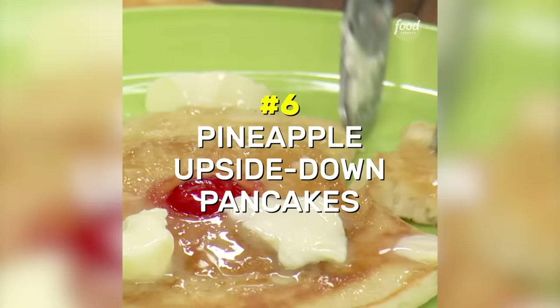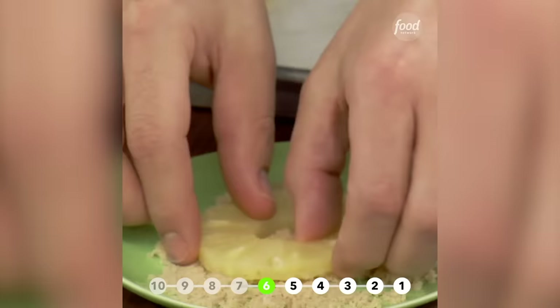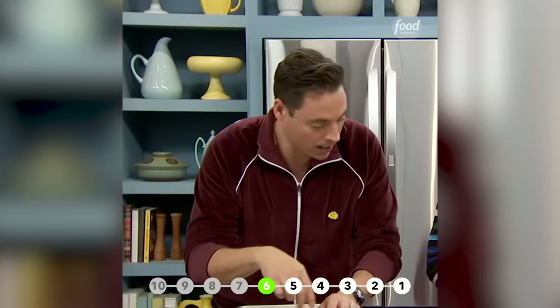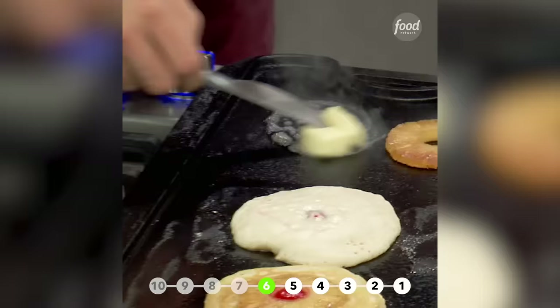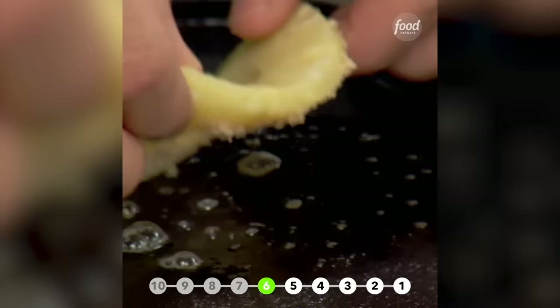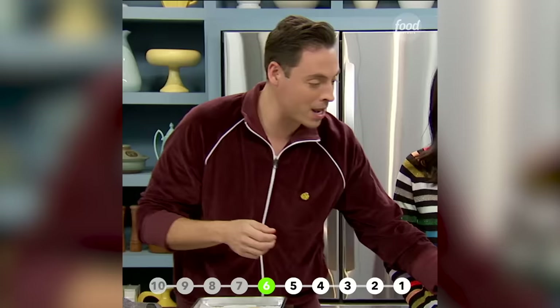Pineapple upside down pancakes. We all know what this is — it's canned pineapple segments. All we're going to do is coat them in some brown sugar, just like that. We've got a nice hot griddle going. We'll put a little butter on there — I love pancakes cooked in butter. Crispy edges. We're going to create that caramelization. About five minutes in, add a cherry right in the middle of the pineapple. How cute is that?